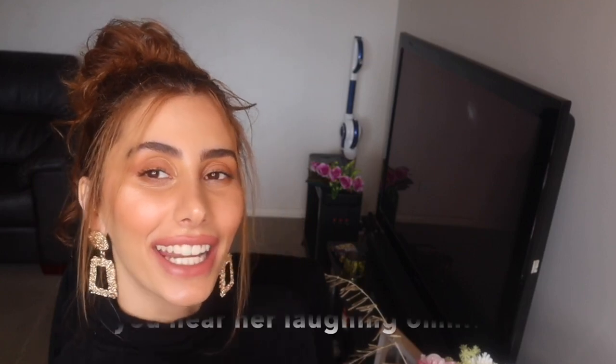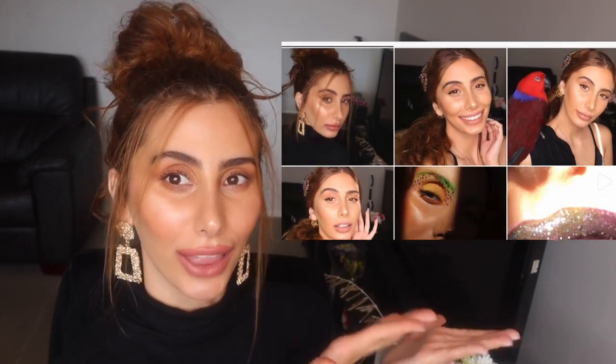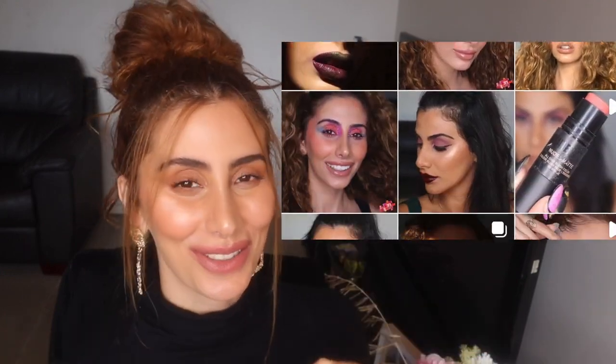Hey everyone, welcome back to my channel, it's Jess here and Scarlet in the background as usual. Today I'm going to be recreating the queen Hailey Bieber's look. I'll put it up here so you guys can see which look I'm talking about. I did a poll on my story on Instagram — if you don't follow me on there you should, my handle will be listed below — and I asked you guys which look you wanted to see and majority said this look, so I did it for you.